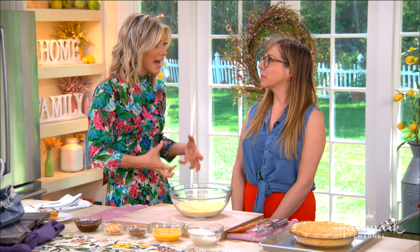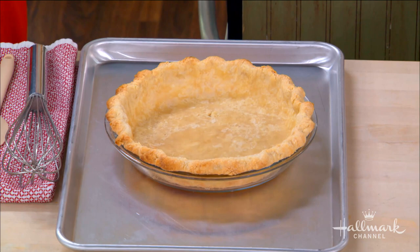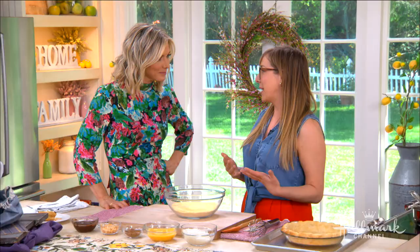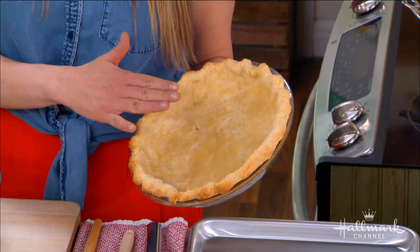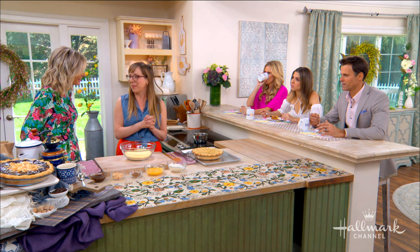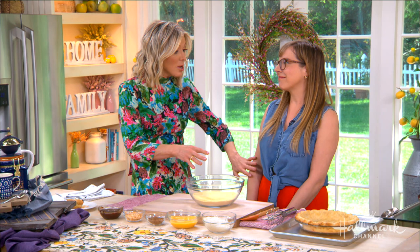We are going to start with something that you do at your bakery with every single one of your pies — you blind bake your pie crust always. Explain to everyone what blind baking is and why you do it. Well, it's actually the process of almost fully baking a pie crust before you put the filling in. It makes sure that the crust on the bottom is fully baked and the edges are nice and golden brown, so that when you bake the filling at a lower temperature, you don't end up with a soggy bottom. Because there's nothing worse.